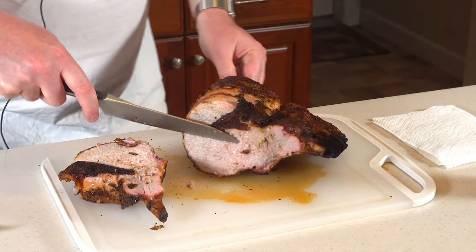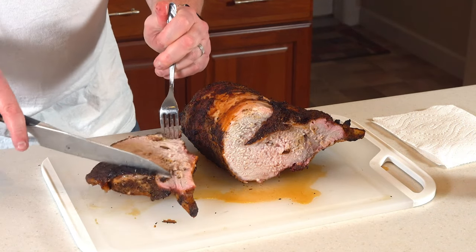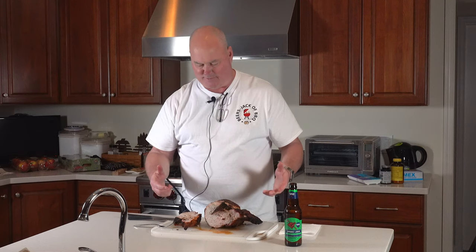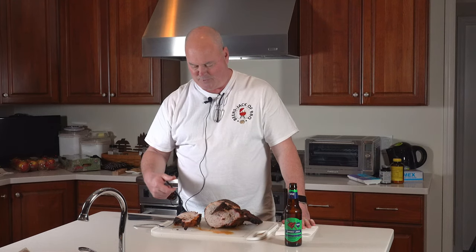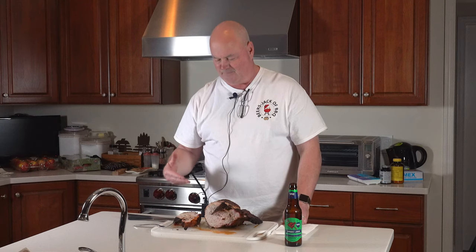Wow, does that look nice and juicy. I'm going to grab a fork and get a little piece off the edge to try. The rack of pork has become one of my favorite cuts. I get it at Costco around the holidays. I've done it on the Weber and on the Kamado Joe — always nice and juicy. This one rivals any of them, and I may do them rotisserie in the future because the juices coming out of them are incredible. You get a little more crust on the outside, which gives you a little crunch going in, and the middle is totally juicy. This turned out great.